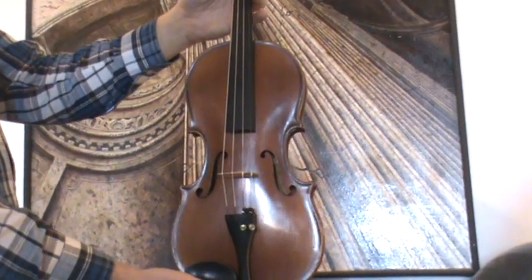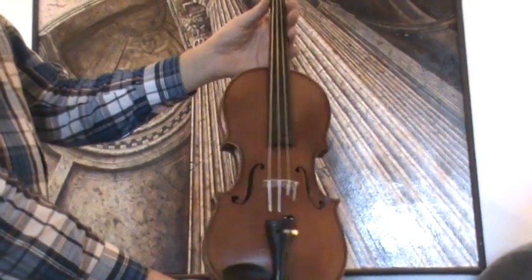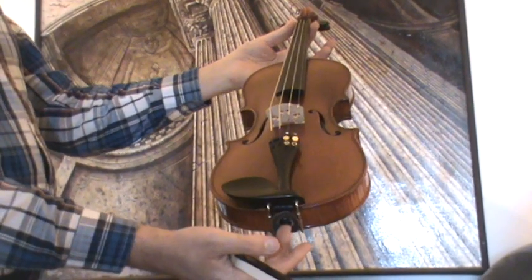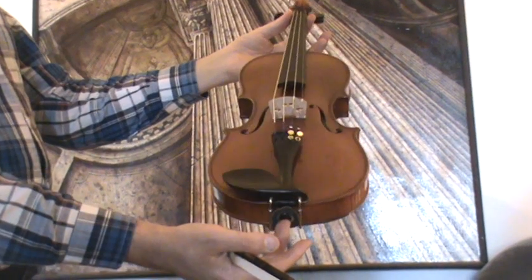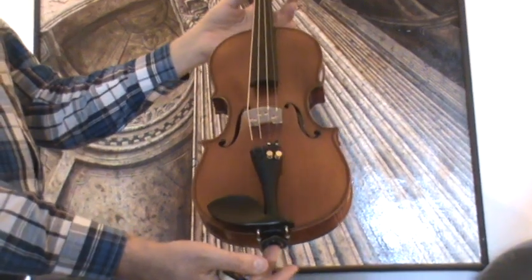In our workshop the violin received a new setup with newly fitted pegs, a new ebony chin rest, a new ebony tailpiece, a newly fitted ebony bridge, and new strings.